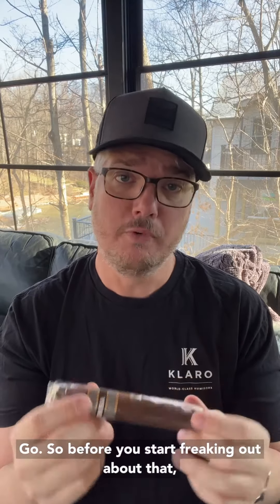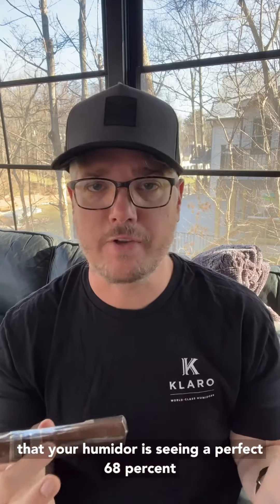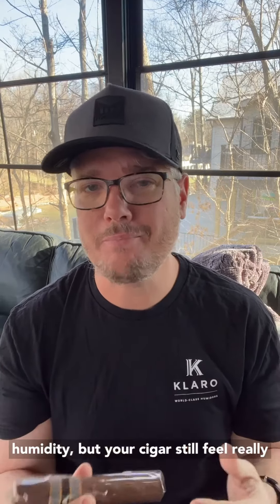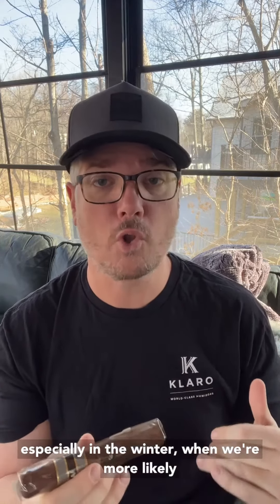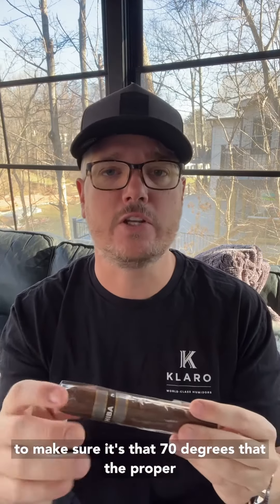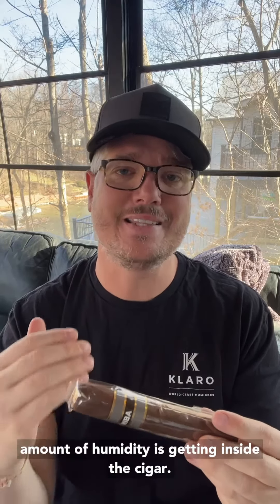So before you start freaking out that your humidor is seeing a perfect 68% humidity but your cigars still feel really dry, really go in and check your temperature — especially in the winter when we're more likely to have colder temperatures. Check your temperature to make sure it's at 70 degrees so that the proper amount of humidity is getting inside the cigar.